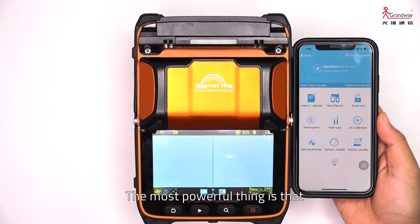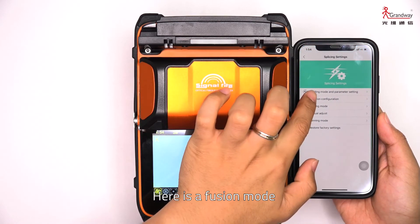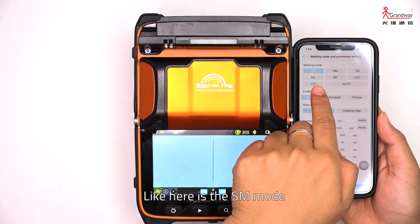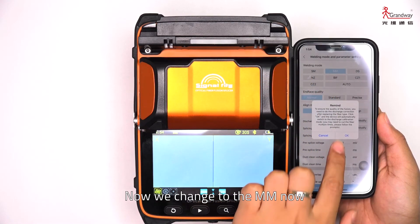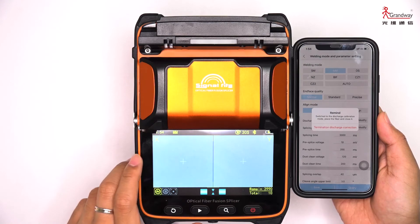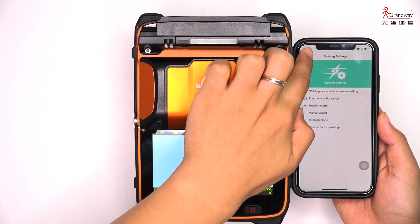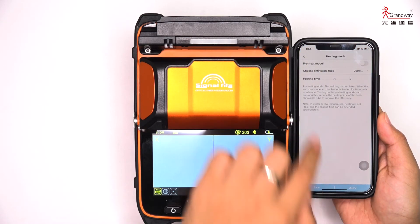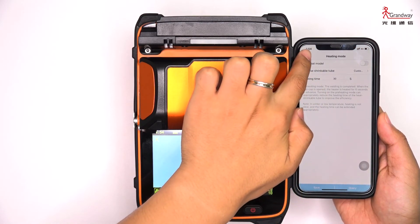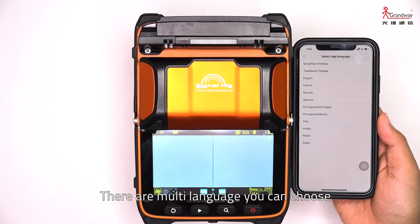The most powerful feature is that the AI9 is equipped with a mobile phone app. Users can set the fusion mode — for example, switching from SM mode to MM mode — and you can see the change reflected on the splicer screen. You can also set the heating time and switch the display language, with multiple languages available.